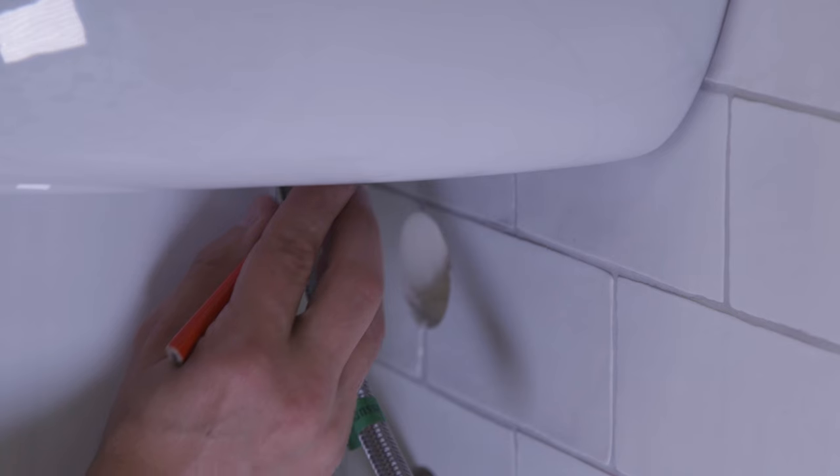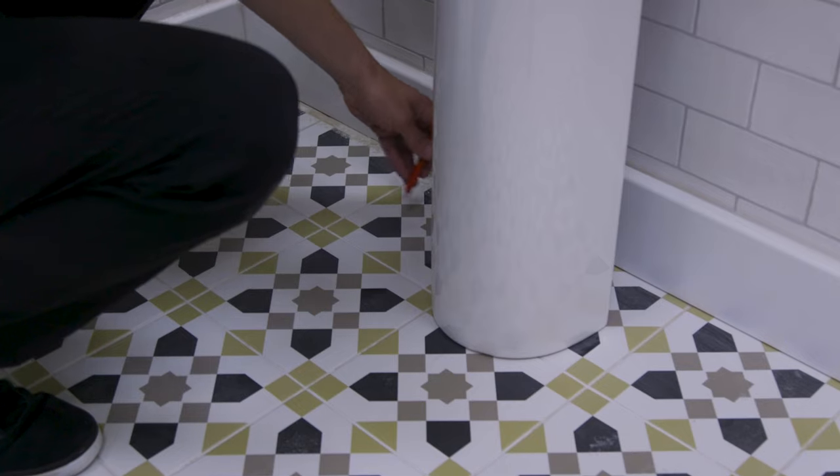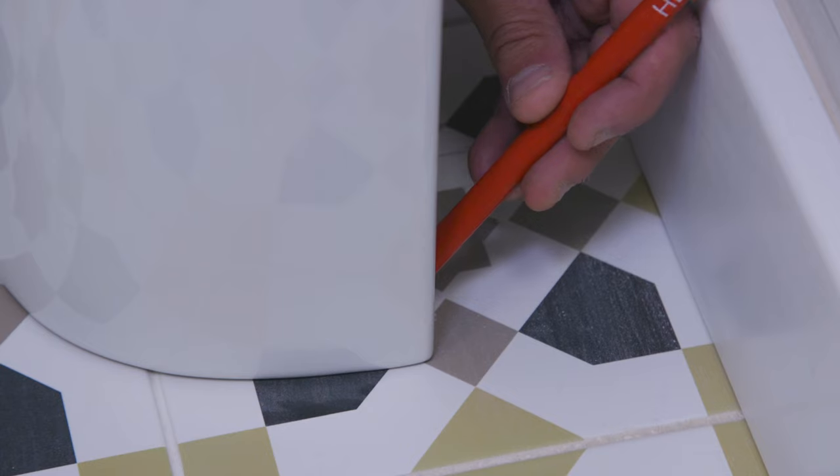Place the basin back onto the pedestal and mark the position of the bolt holes. Some pedestals come with the option of fixing to the floor — if so, mark these as well.